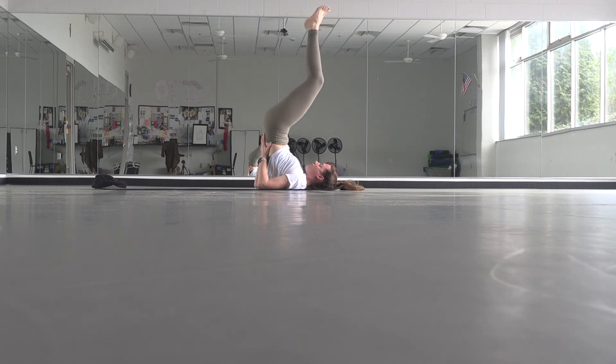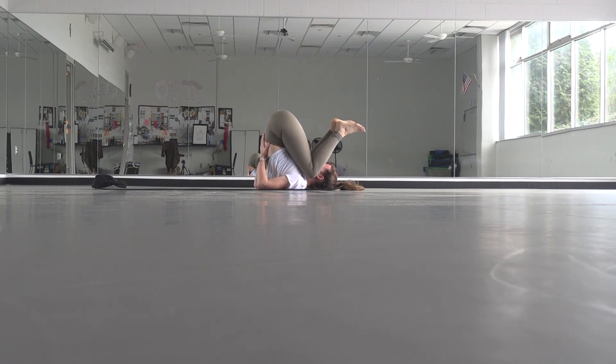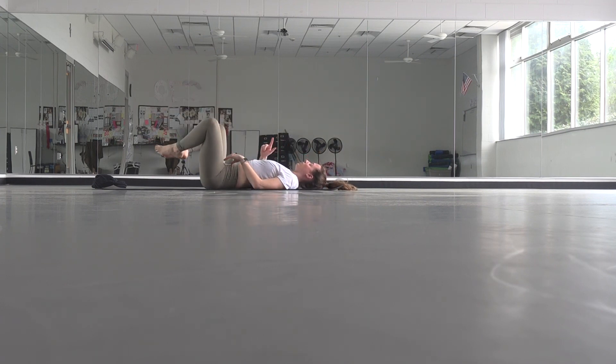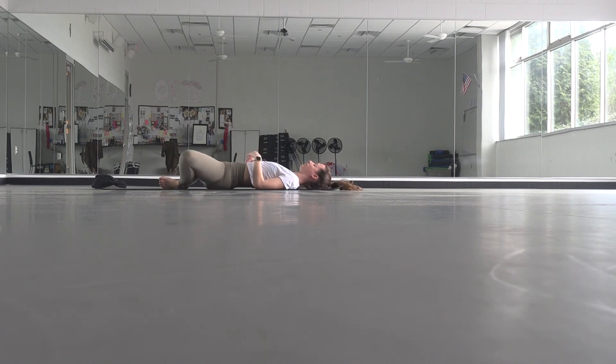Eventually, slowly start to make your way down one vertebra at a time. Bring the soles of your feet to touch, let your knees go out wide. Bring a hand to your heart and a hand to your belly. Send yourself some love, come back to your intention. Maybe feel a little gratitude for this time and your willingness to give yourself the gift of this practice.